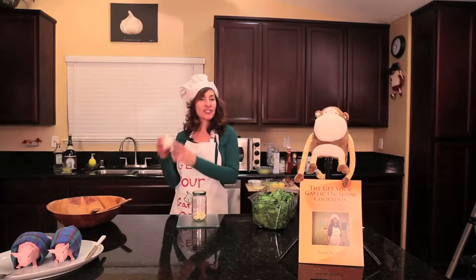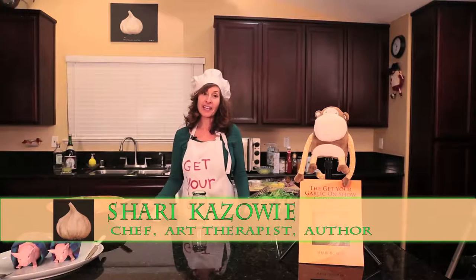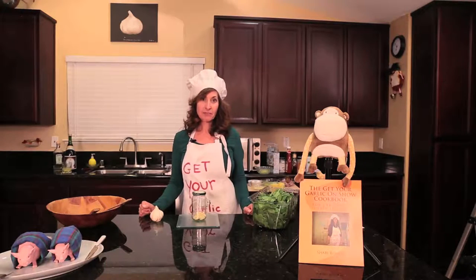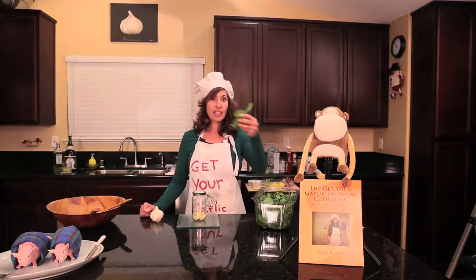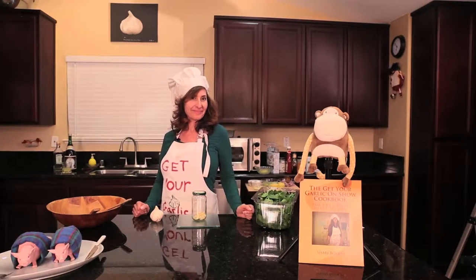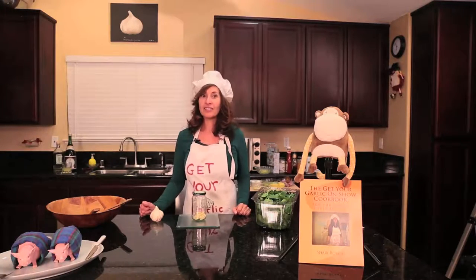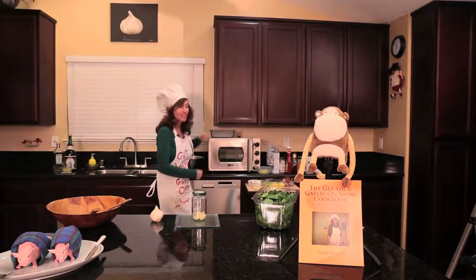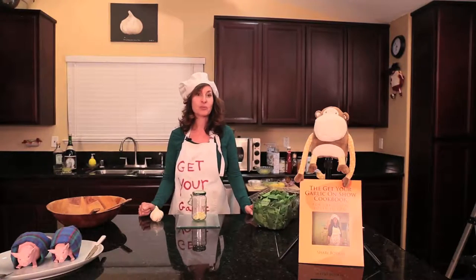Hi everyone and welcome back to the Get Your Garlic On show. I'm your host, Sheri Kazowie, and today I'm going to be making my famous spinach salad with tarragon dressing. The show is based really all about getting back to nature and monkey food — food that is natural for you to eat. I'm also going to be making an amazing meatloaf in this new science project, a pressure cooker oven. I've never tried one of these before, so we're going to be experimenting together as mad scientists and it's gonna be really fun.